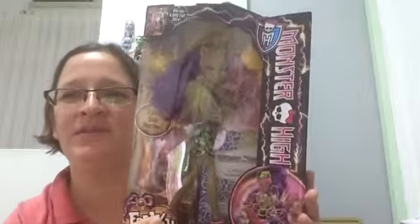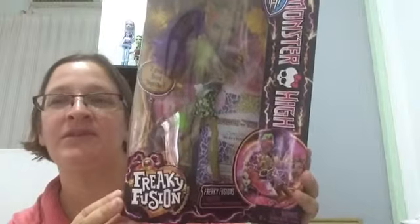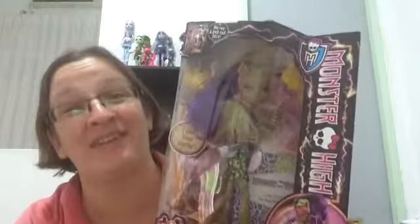Welcome back to Danielle's Reviews. This is one of the ones I got at a good price and it's a Freaky Fusion doll, which is a very old one. Definitely not one of the new ones, but it's new for me. They don't have any of the new ones out. Anyways, this is Claw Venus. It's a fusion of Claudine Wolf and Venus McFlytrap.